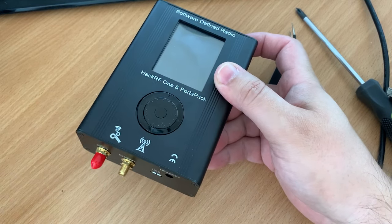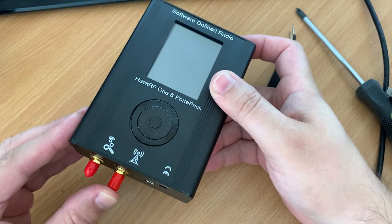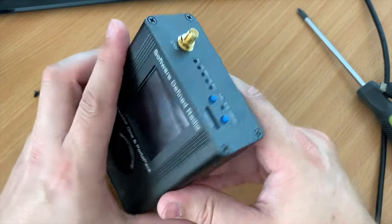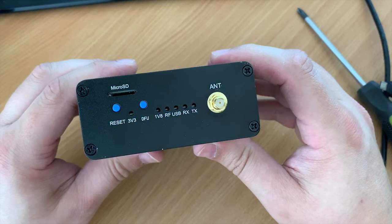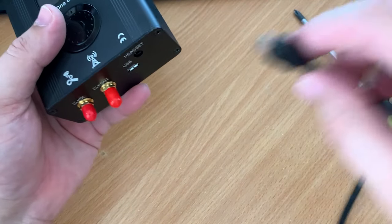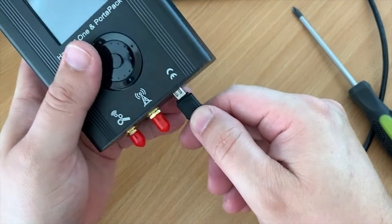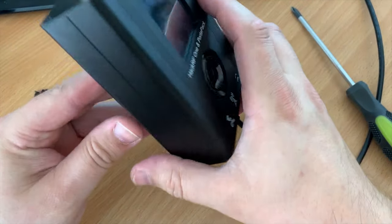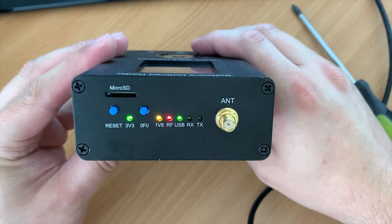To power the PortaPack and HackRF combination, I plugged the USB cable into the USB port and the other end into my USB hub. If you want to take this portable, I've seen various methods including installing a battery inside the case, or you could just use one of those portable USB chargers or power banks.